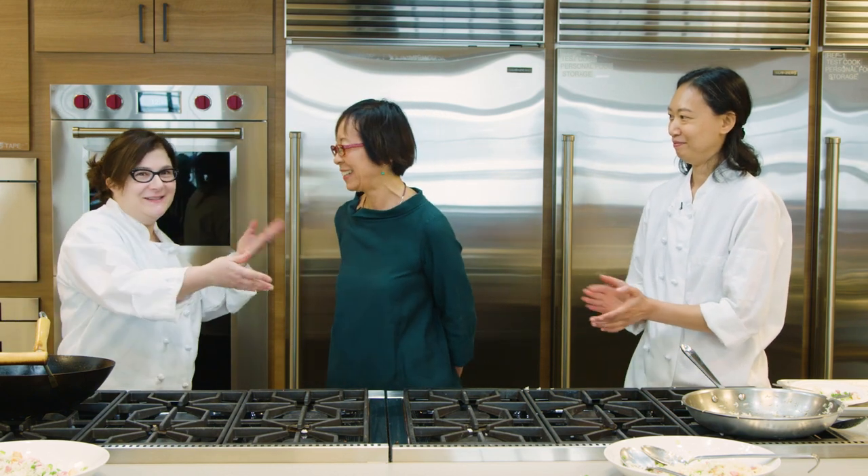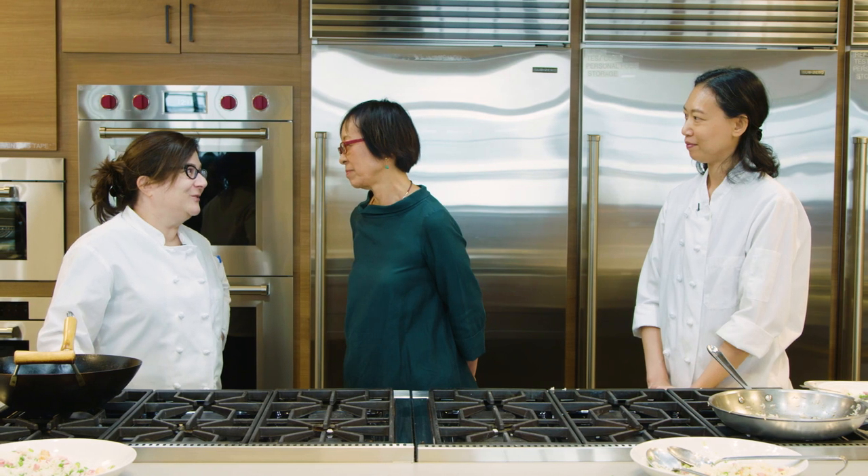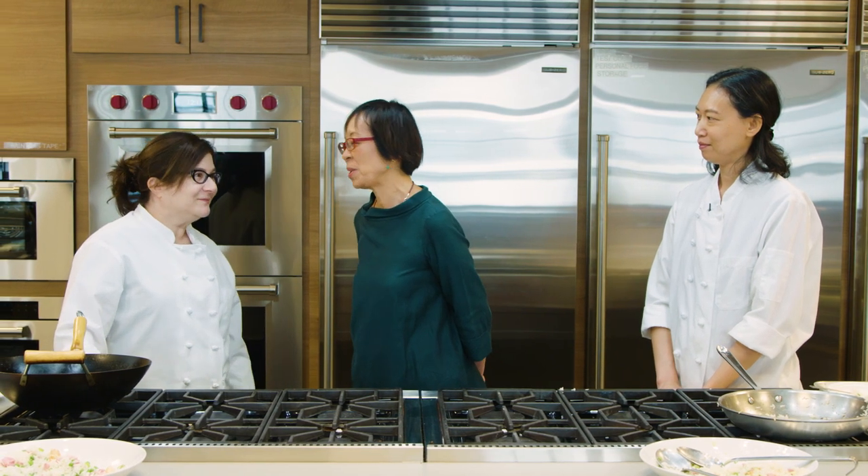Thank you so much for showing us the difference between the wok and the skillet — the wok wins! Grace, thank you so much for coming to the Test Kitchen today and doing this with us. We really appreciate it. It's been my pleasure.